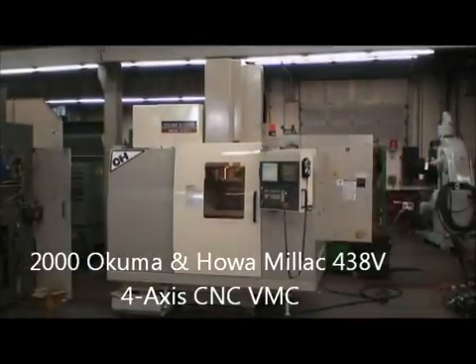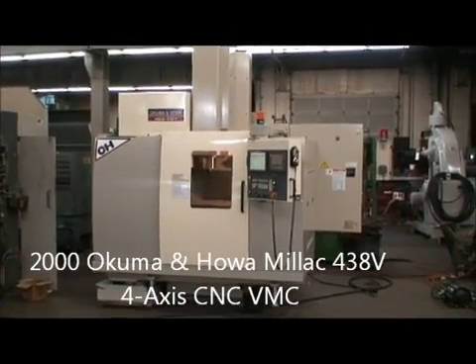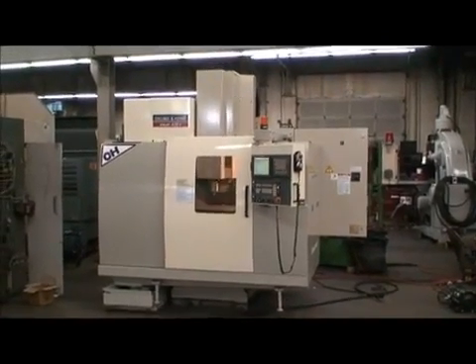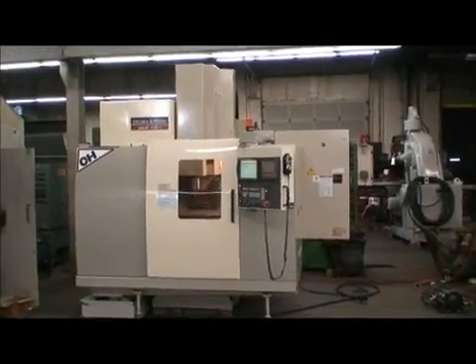Hello, welcome to Industrial Surplus. This is a video demonstration of our Okuma and Howa Milak 438V, built new in 2000, 4-axis CNC vertical machining center.